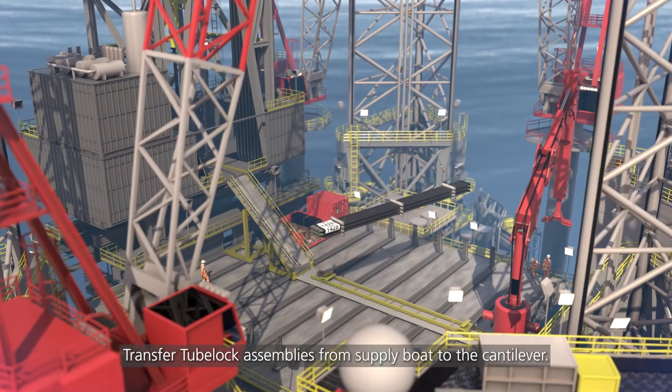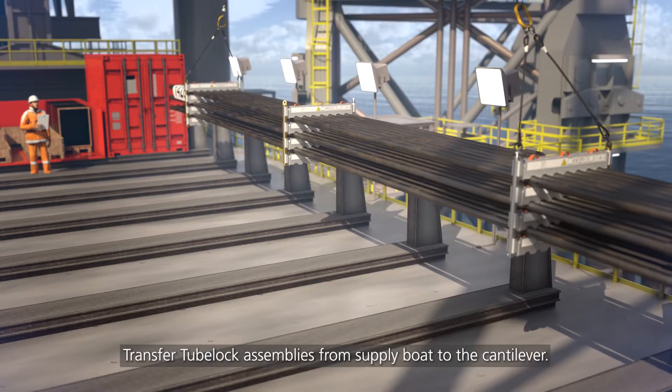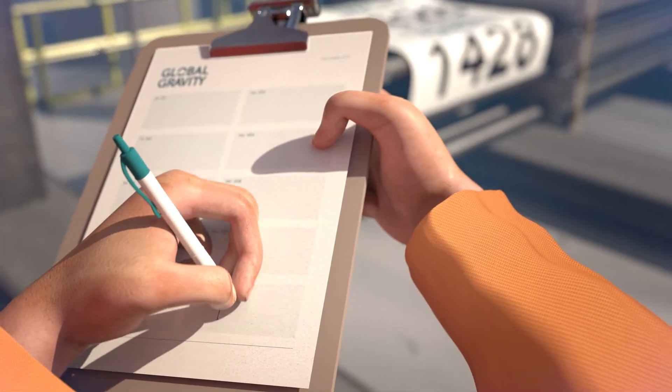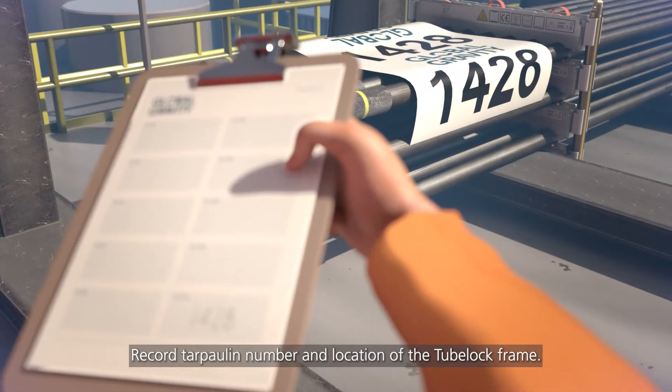Transfer 2-Block assemblies from supply boat to the cantilever. Record tarpaulin number and location of the 2-Block frame.